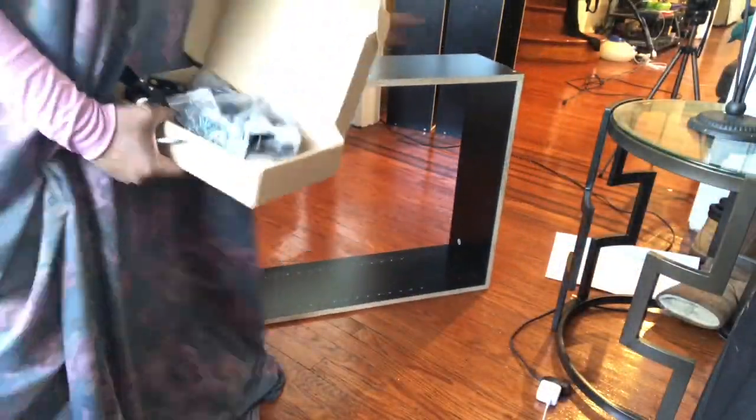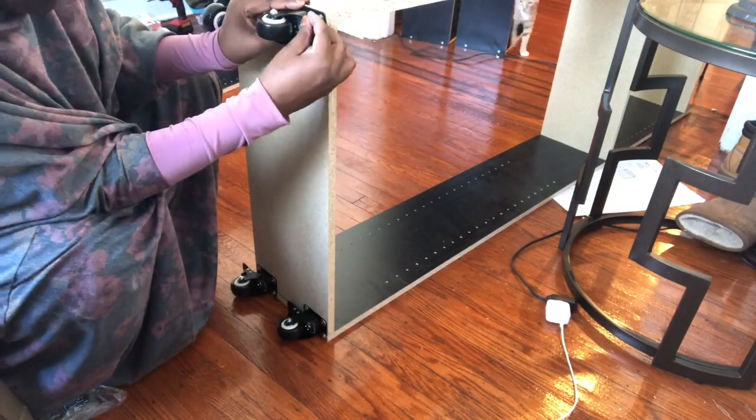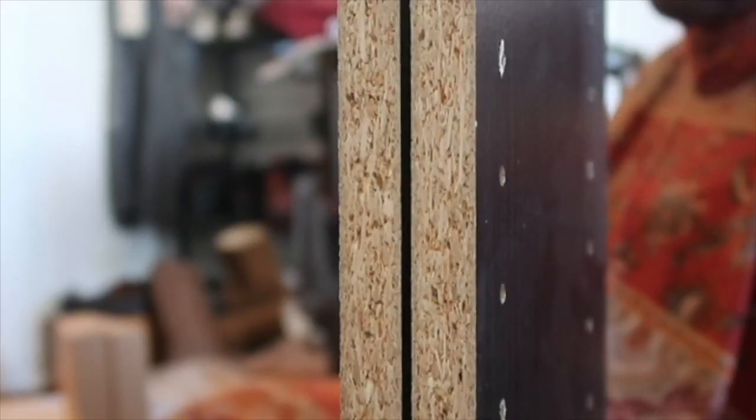The next step is adding your casters. I bought 16 casters off Amazon and I added four to each bookshelf.